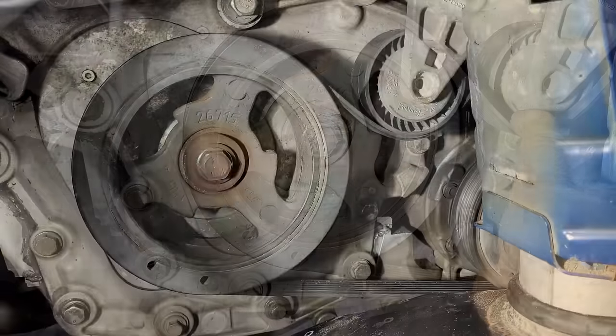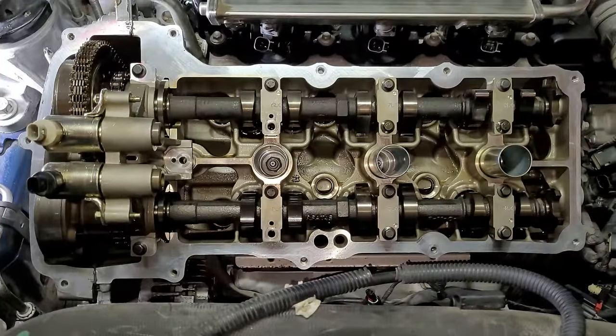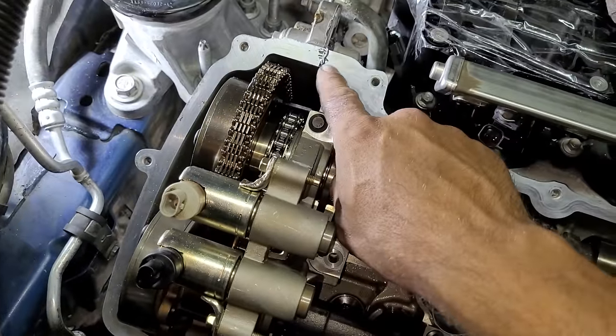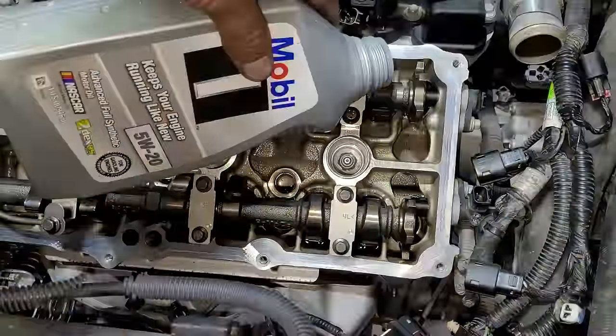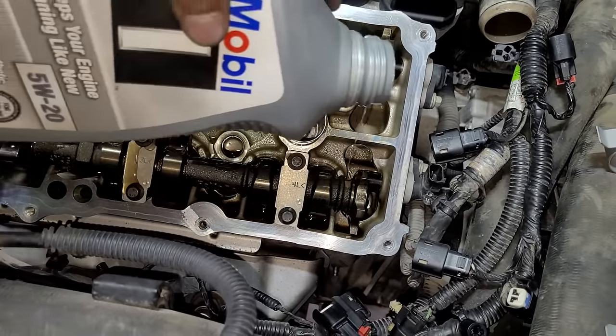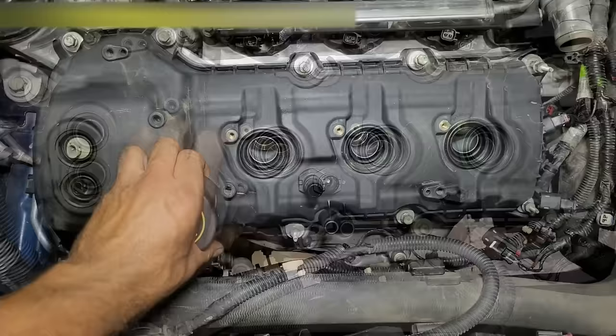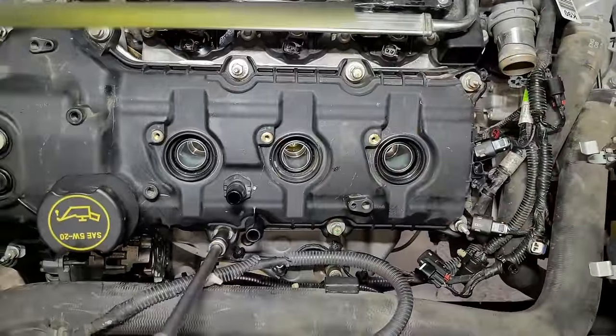Next it's time to reattach the serpentine belt. I need to use my ratchet to loosen the tension on the belt tensioner, then use a block of wood to hold it in place, then slide the belt back on, then release the tensioner. Next I need to clean up any excess gasket material that may have squeezed out where the valve covers rest — I'll use a razor blade and just cut the excess off flush. Then before installing the valve covers I will pour a little bit of engine oil inside the valve openings, including the timing chain area as well. Now the valve covers can be bolted on — just make sure the press-on gaskets are clean and attached to the valve covers, then the bolts should be tightened in a crisscross pattern.